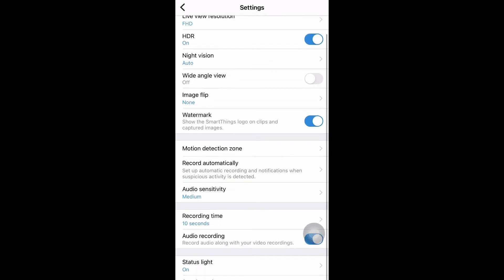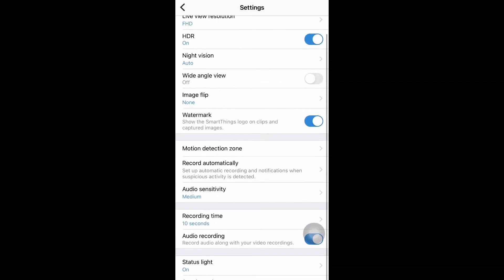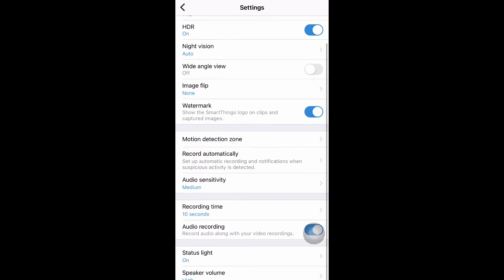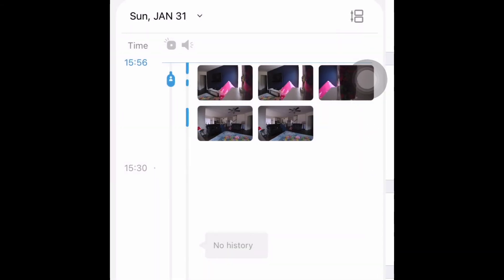Next is record automatically. If you want to capture a video when motion detection or sound is detected, I have enabled both. You can select both or whatever option you need. Scrolling down, there is audio sensitivity — I've set it to medium. Next is recording time: when motion or sound is detected, you choose how many seconds to capture. I've set it to 10 seconds. There is also audio recording and the status light is on.